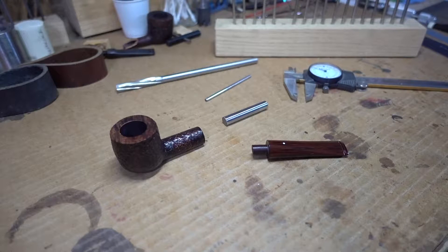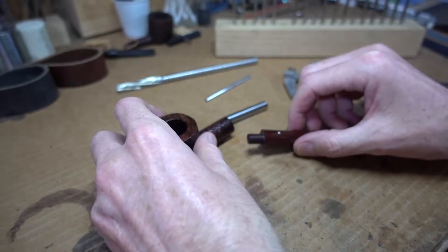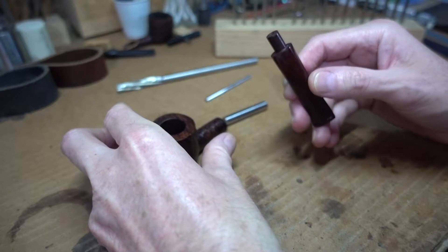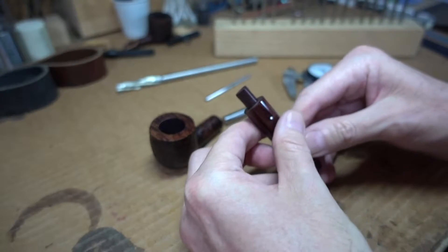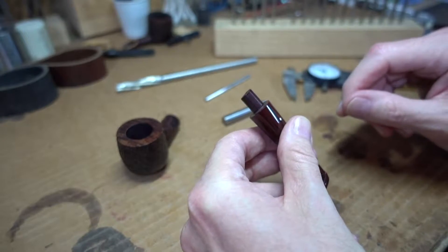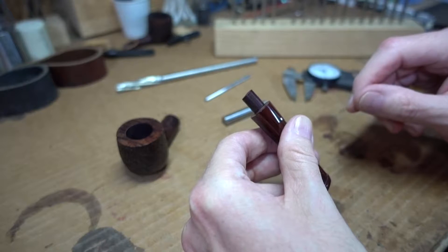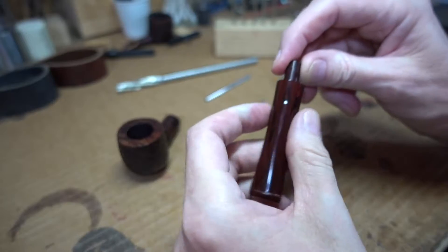Hello again. It's tenon time. Now this particular project is one that there's several ways to accomplish it, and I'm going to do the one that can be copied by the most people, and I'll explain that when you see what the problem is.